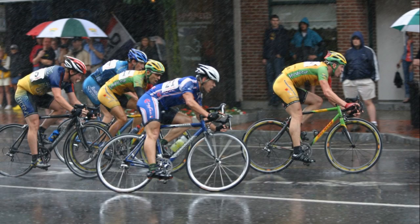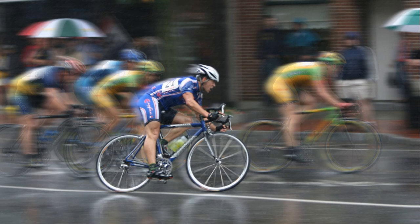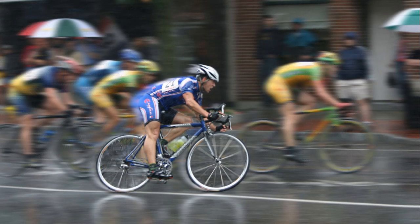Your athletes deserve to be at the head of the pack, not left in the dust. It can be such a challenge to show off athletes in photos — their blazing speed, power, and intensity just doesn't come across. Thankfully, you've come to the right place. Today I'm going to show you how to make your athlete look like a gold medal winner with motion effects in Corel PaintShop Pro. So let's get started.